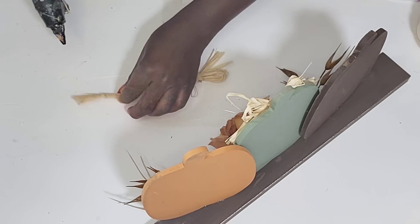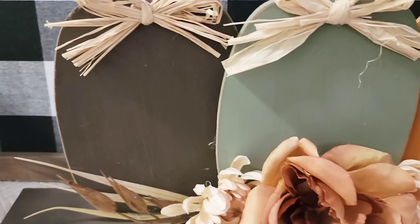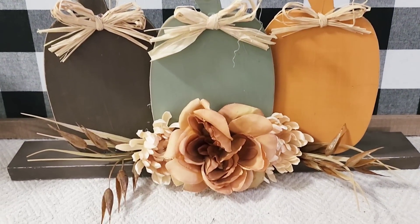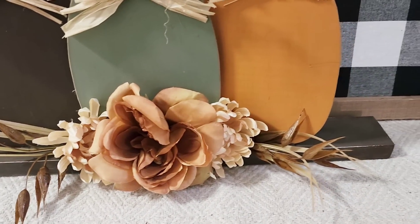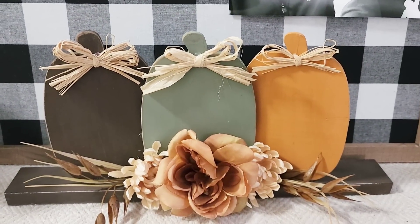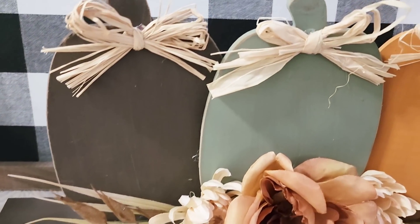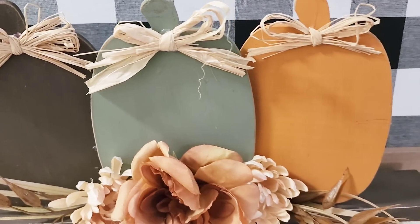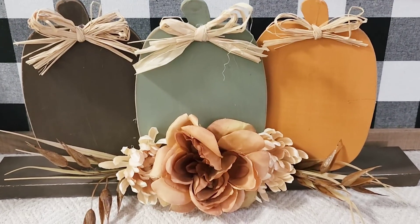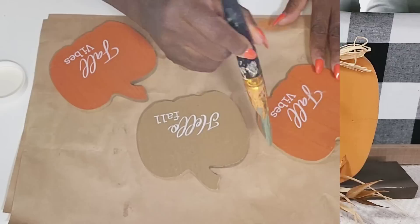That is going to be it for this DIY. I think this came out so beautiful — budget friendly and easy to do. If you're visiting from my sweet friend May's channel, hello and welcome! Don't forget to check the description box below so you can check out my sweet friend May. Now for the next DIY...